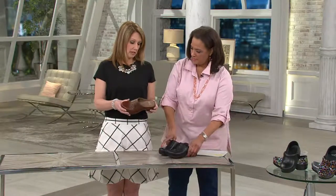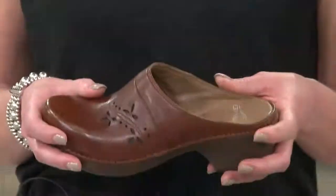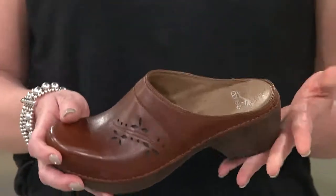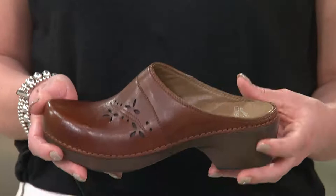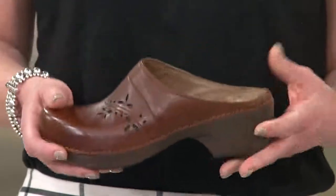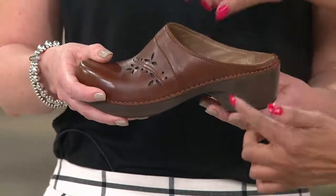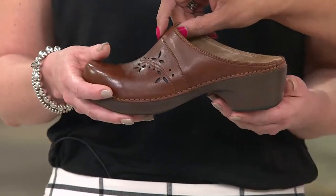Trina is going to be for that person that loves our Professional but wants something that's a little more tailored. You can see the difference between this and the Professional — it's a little bit more of a tailored look. Super lightweight. This has the coring in the heel and the forepart, which helps keep it really lightweight inside.